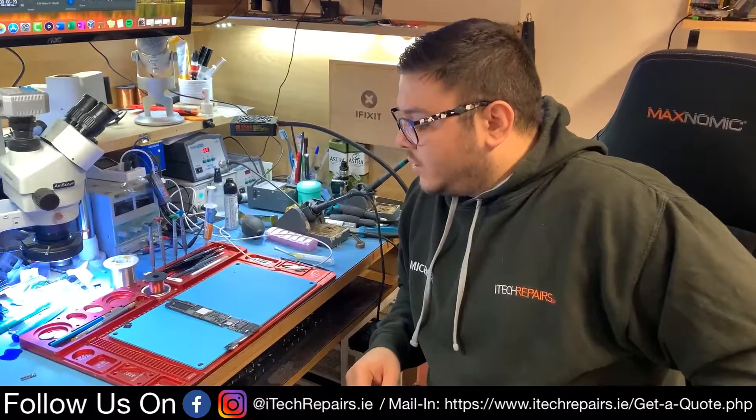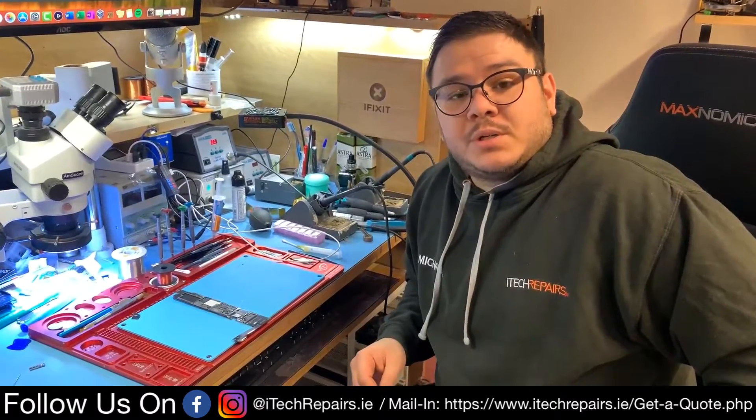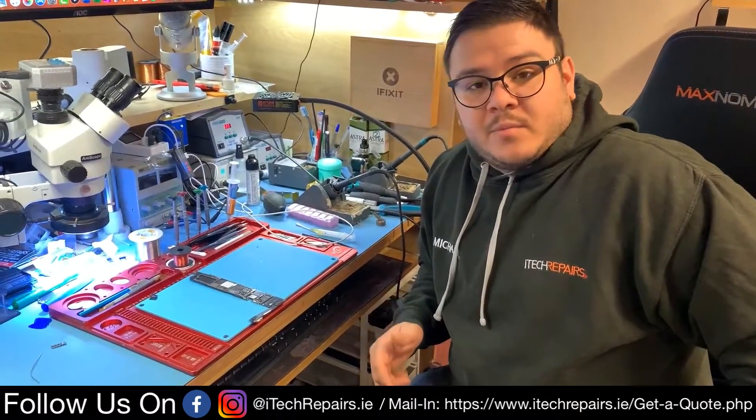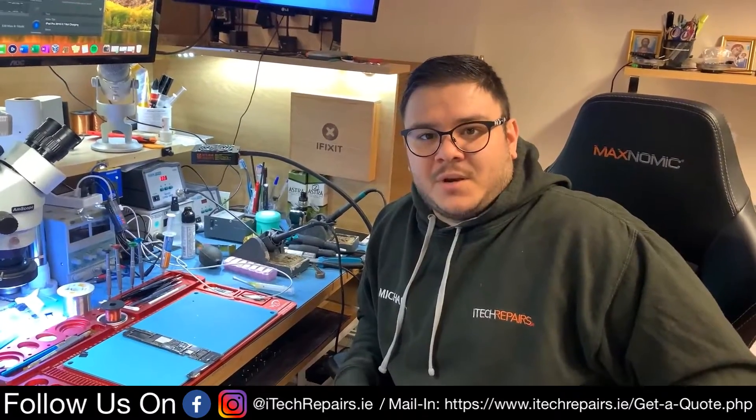That being said, I'm just going to put the iPad back together and I'll show you pictures of the iPad actually charging. I've been Michael from My Tech Repairs — thank you very much for watching. Like if you liked this video, dislike if you didn't, and I'll see you in the next video. Bye!